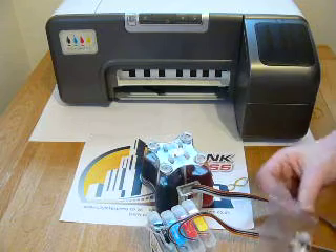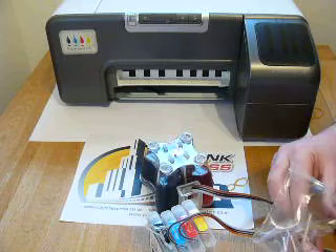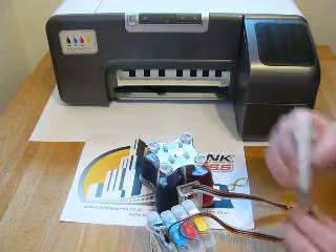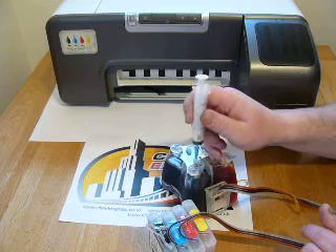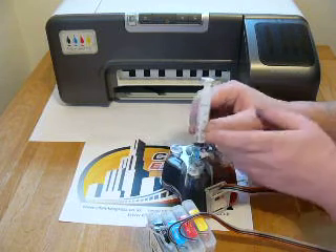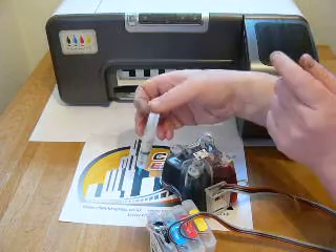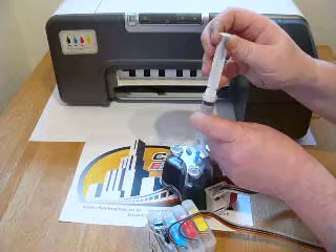Before we proceed, we need to do some pre-install checks. With HP systems the ink lines are normally pretty full, but with some others you can get air in them, so we need to prime the system. Put the small sharp blue needle onto the syringe and insert it straight through the plug at an angle — as soon as you see it come through, stop. Then draw back and remove 10 millilitres, pull the syringe out, expel the air, and repeat the process again.